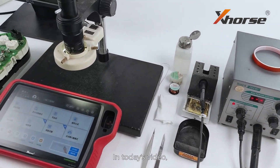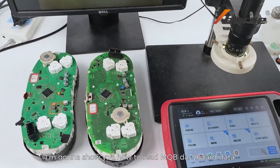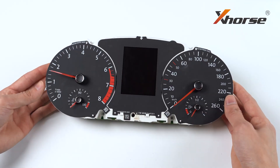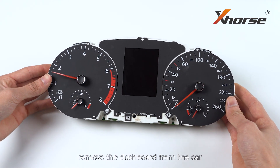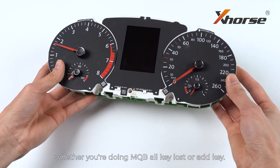Hello X-Words fans! In today's video, I'm gonna show you how to read MQB dashboard data using Key2 Plus. First thing first, remove the dashboard from the car, whether you're doing MQB Oculus or AdKey.